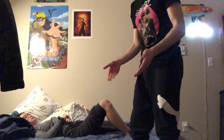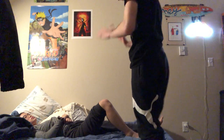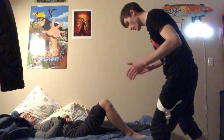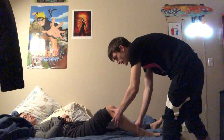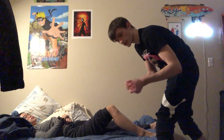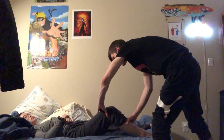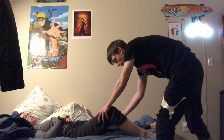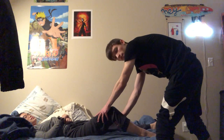The next test is the Lachman's test. The patient is again laying down, but this time the knee is slightly bent — around 30 degrees. This test requires big hands. One hand is placed on the femur to stabilize it, and the other hand is placed on the calf.